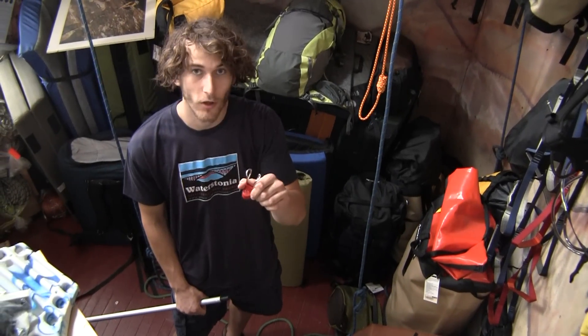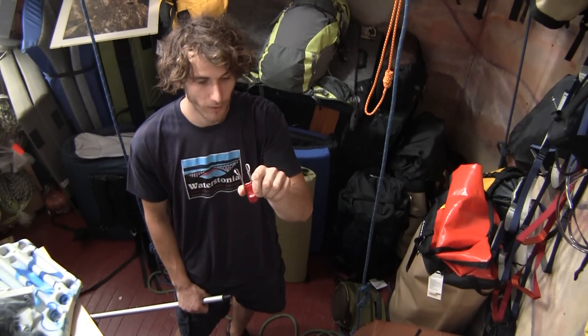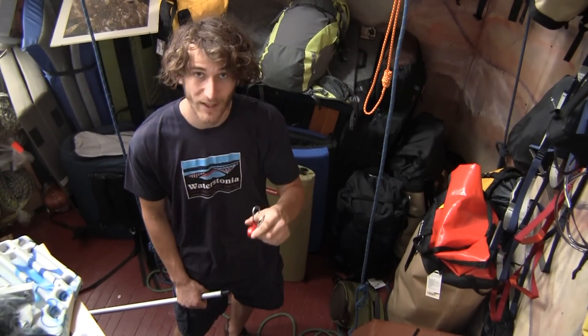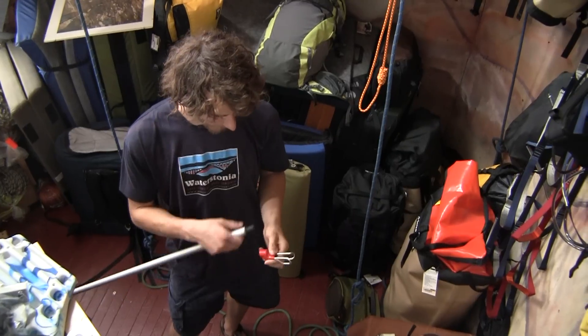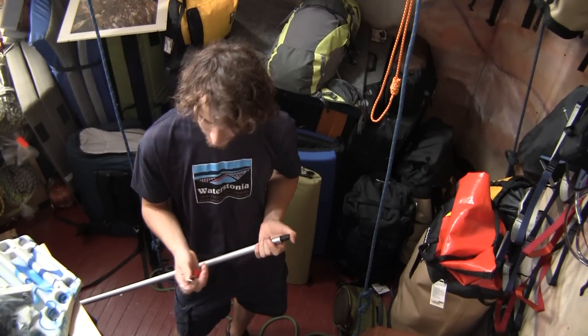Hey there, it's Micah from Waterstone Outdoors. We just got a new product through the door here and I wanted to share it with you all. It's pretty cool. It's called the Super Clip and it is a very simple design, very light — easy to carry around.